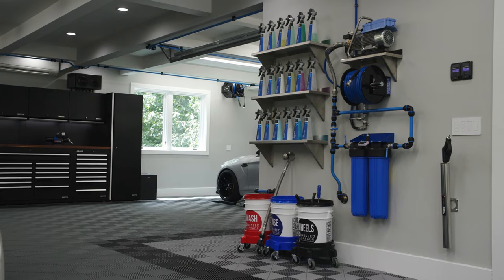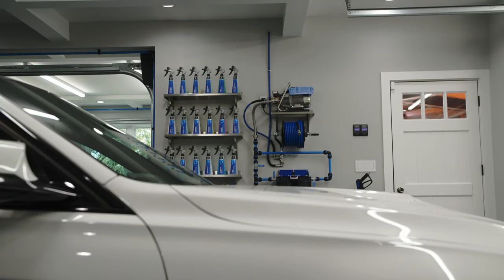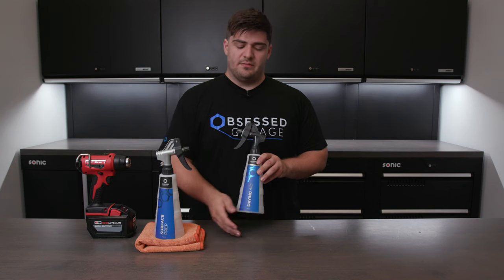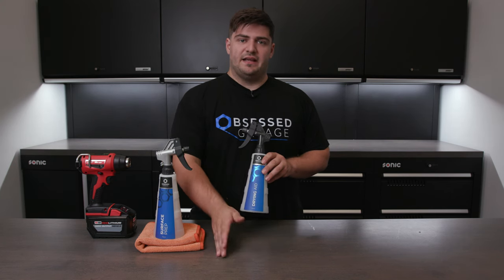Our Press All labels look great, especially when you get a handful of them together and they're uniform across a shelf — it really brings your entire detailing collection together. You can get these labels and the Press All bottles themselves in our store, and they're available in both sizes: the 750ml and the 500ml.